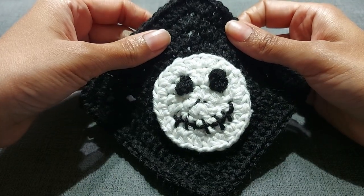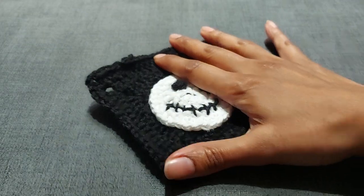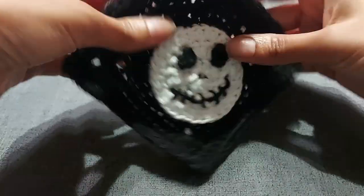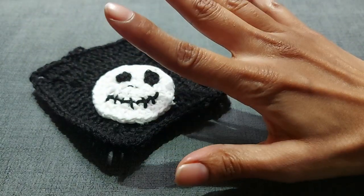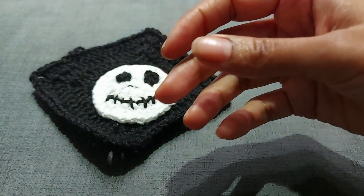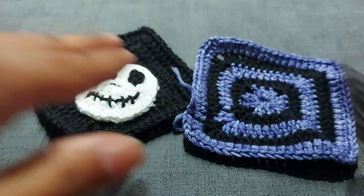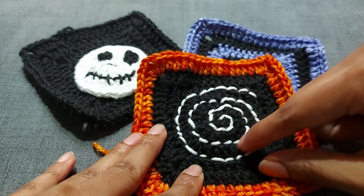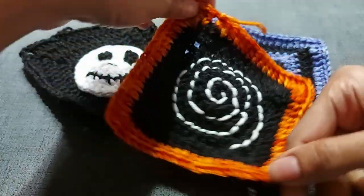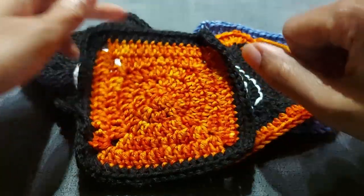It kind of looks like the little Jack guy from Nightmare Before Christmas. The middle part is done as a circle and then it turns into a square. We're doing that one, and then I will very quickly show you an alternative which is just a square version, so that you can make a variation and make all sorts of different types. This is the circle on its own that's turned into a square.